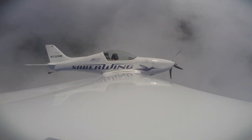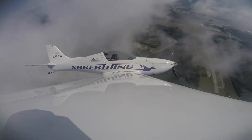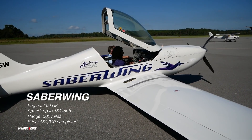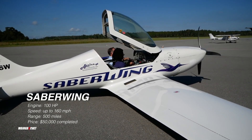The best part about this airplane is that you're going north of 150 miles per hour and only burning six to seven gallons of fuel per hour. It will take the average pilot about 1,200 to 1,500 hours to build. If you need a cross-country flight that is affordable and fuel efficient, you definitely want to check out the Saber Wing.